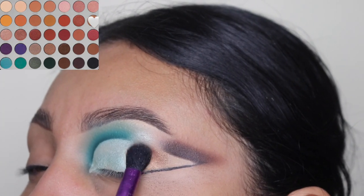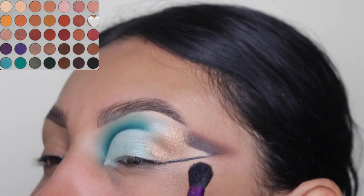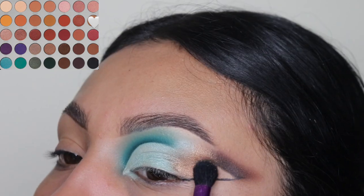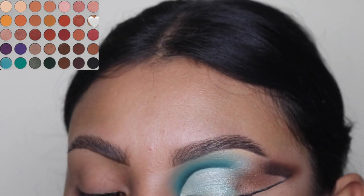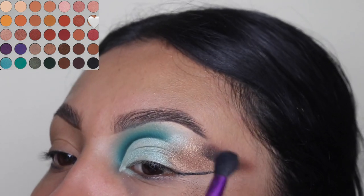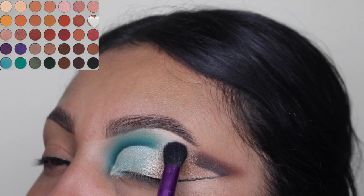Next I'm going in with this brown shimmery shade and I'm going to be applying this at the outer corner of this area. As you guys can see, I dragged the shimmery shades to the top — I just wanted it to kind of connect to the other two shades at the top. I'm just going to be building this up and blending it into the other blue shade.